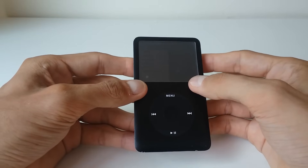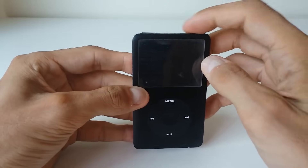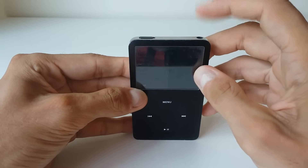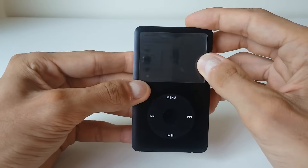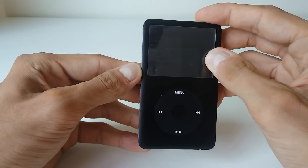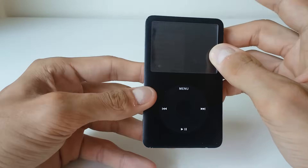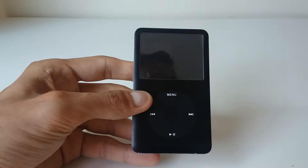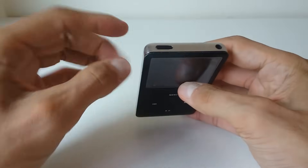When it comes to iPod Nano, resetting works in a slightly different way. On the iPod Nano, on the right side you will have a sleep/wake button. What you have to do is press and hold the sleep/wake button, and also hold the volume down button for at least eight seconds, or until you see the Apple logo. Once you see the Apple logo, just let go and the device will reset.